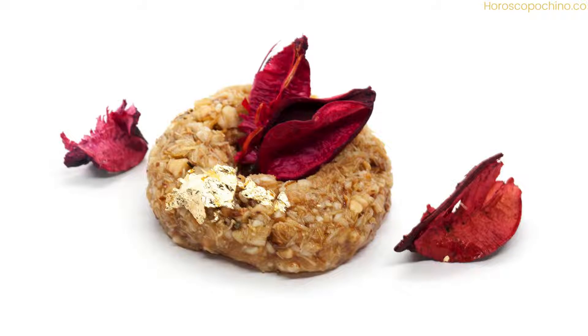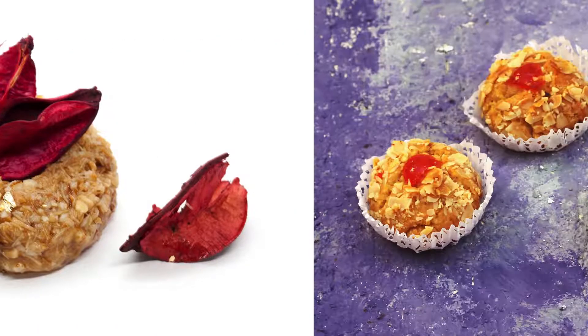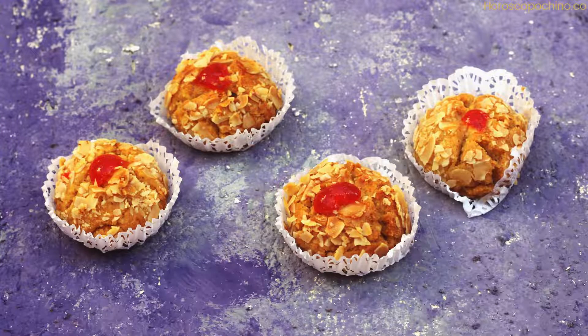For the syrup: 2 cups water, 1½ cups sugar, 1 tablespoon orange blossom water, and 1 cinnamon stick. Optional garnishes include powdered sugar, cinnamon, sesame seeds, and chopped nuts.